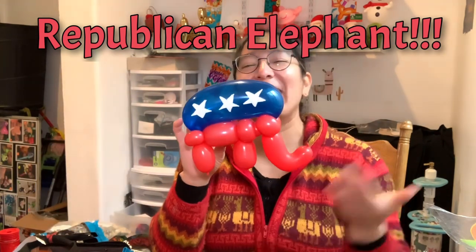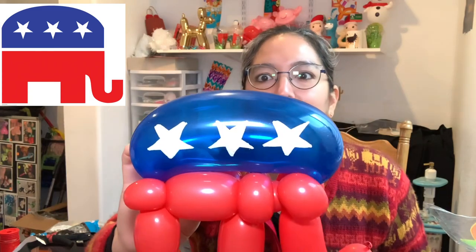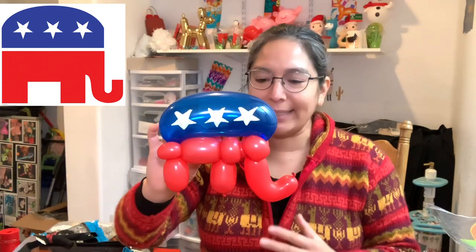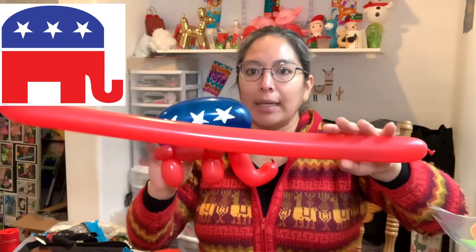So let's do this — this is the elephant. You will need one 260 red balloon and one 350 blue balloon. The only one I had is this jewel blue, but the good thing is you can add a light and it looks really cool. You'll also need a Sharpie, or if you have stickers that's great because stars are not always easy to make with a Sharpie.